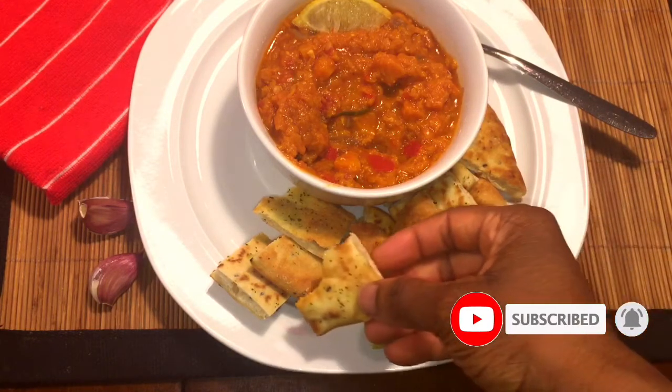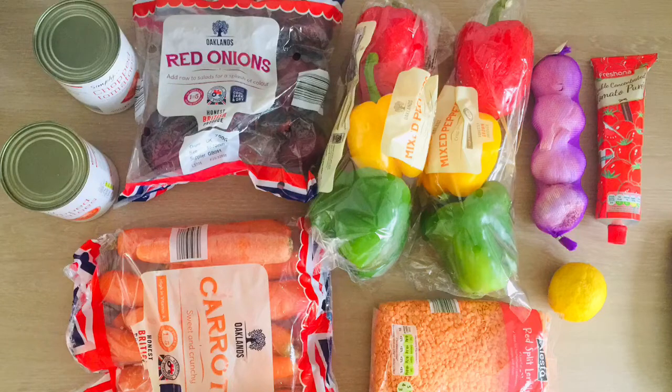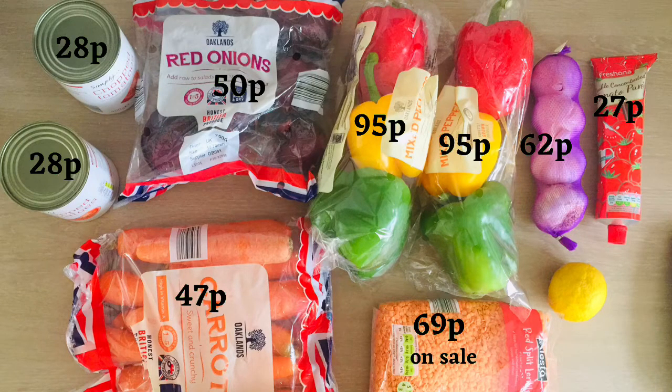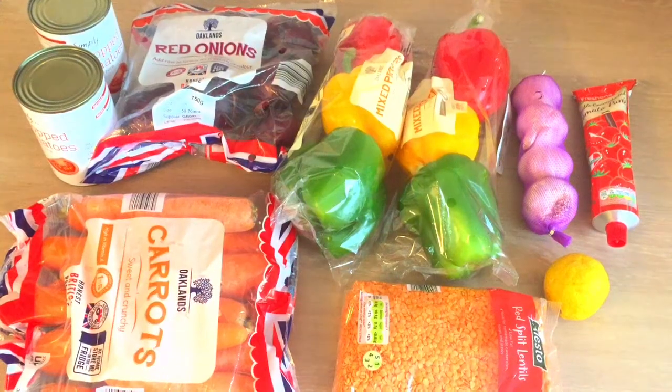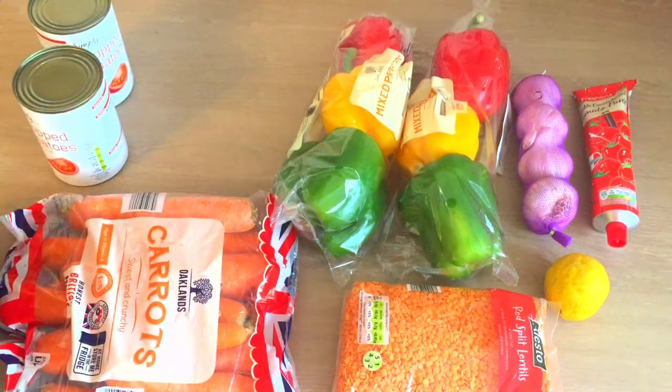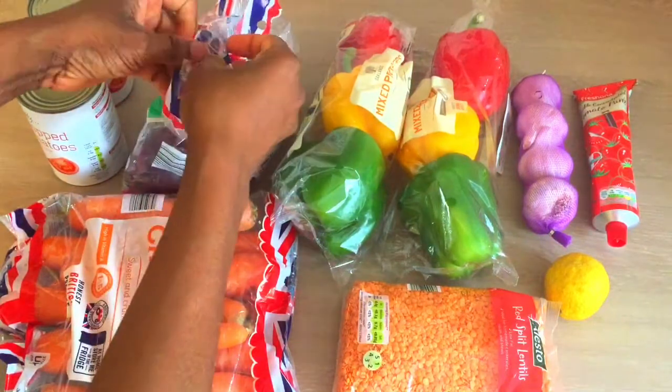The dish I'll be making is my own version of red lentil dahl. Now to the shopping — here are the things that I bought from Lidl Store and these are their prices. Some of these items are in packs, so for example we have onions, carrots, garlic, peppers — all of this will need to be taken out because I only need some, not all of them, so I'll take some out and estimate how much that would cost.